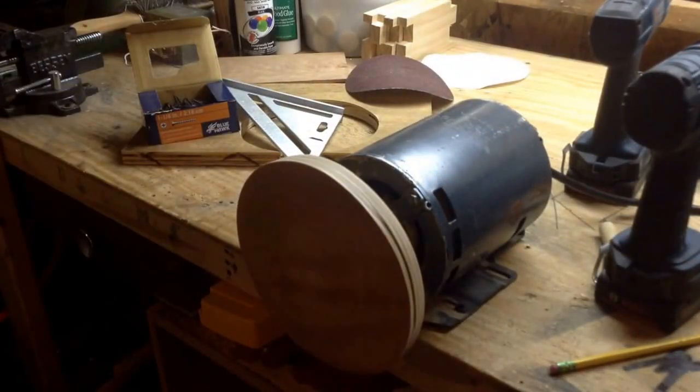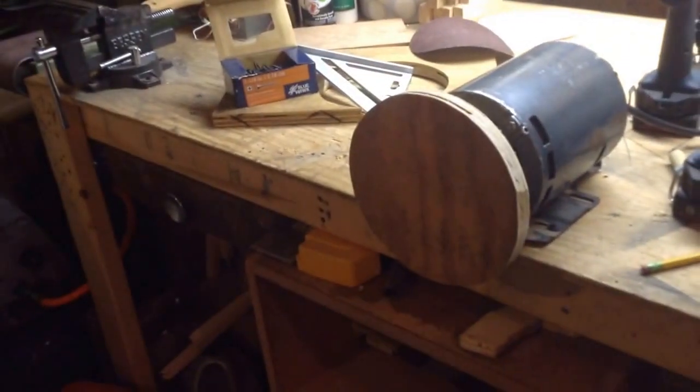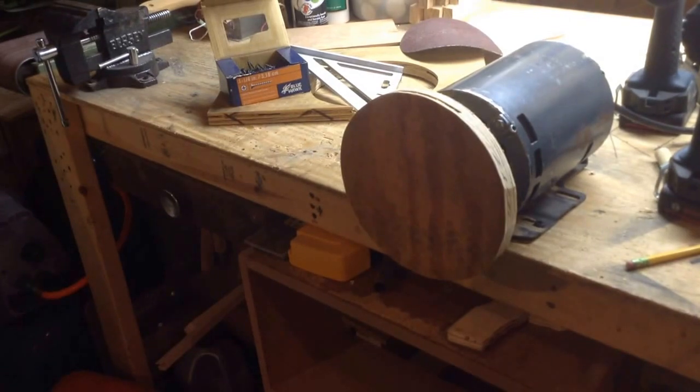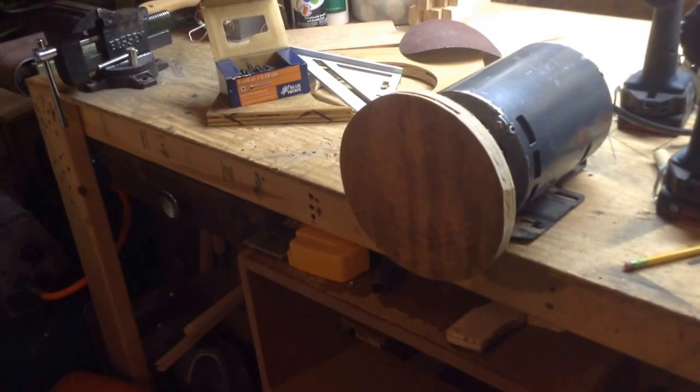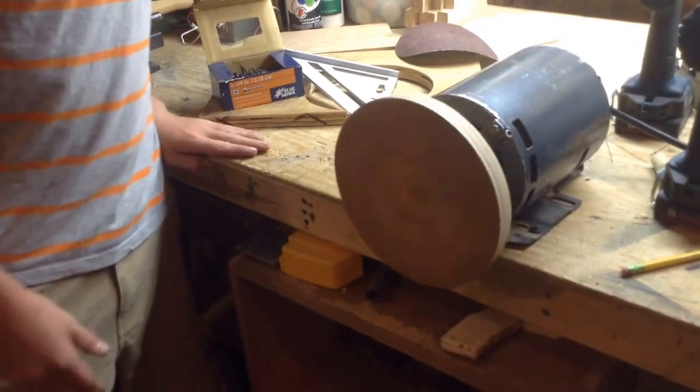I think it'll work. It's a little off balance, but I think it's close enough. Let's do the official test — I'm going to use an extension cord, because the cord on the motor is not very long. It works! I don't think it's coming off. It has quite a bit of wobble to it, but I'm not sure exactly where the wobble is coming from.